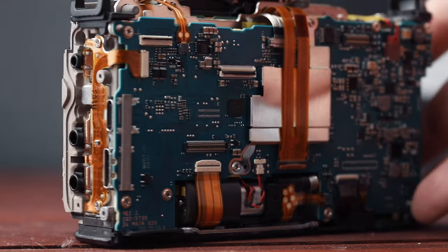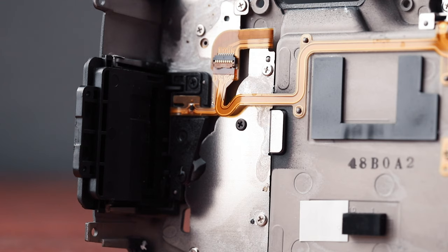After carefully examining the insides of the camera, I found that water got through the SD card door. It makes sense because all the other doors are sealed with rubber — this is the only door, other than the battery door, that doesn't have any rubber at all. You can see a small drop of water that actually got inside to the motherboard because of the SD card door.